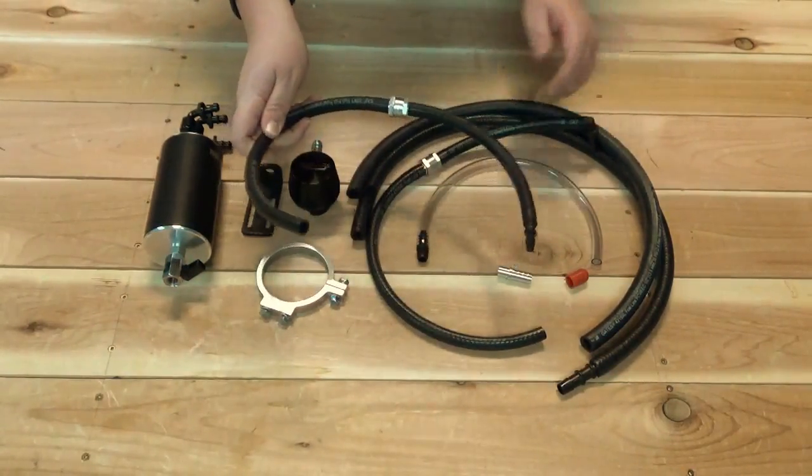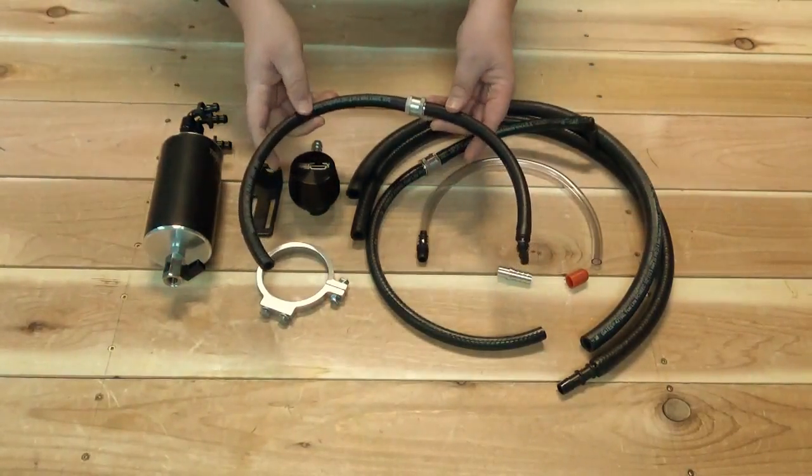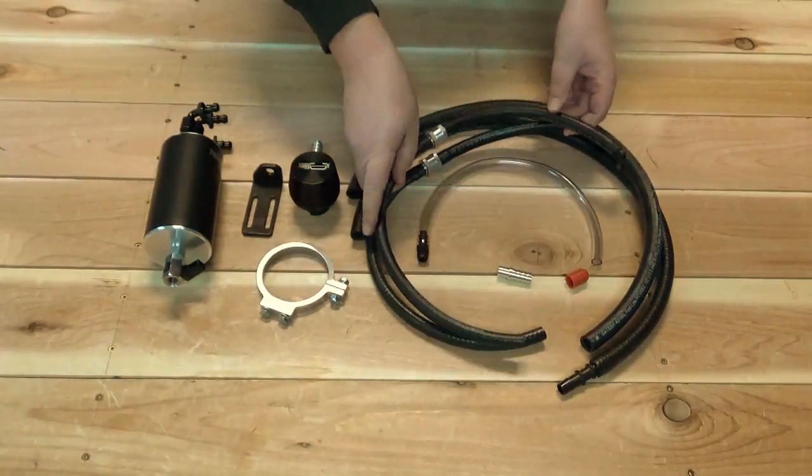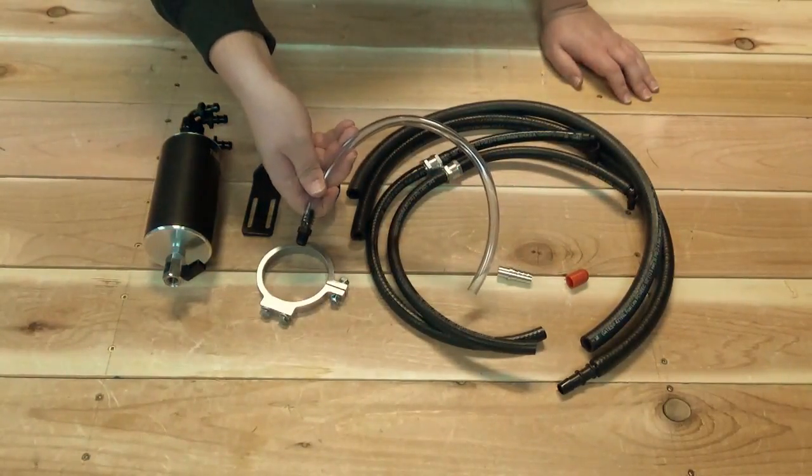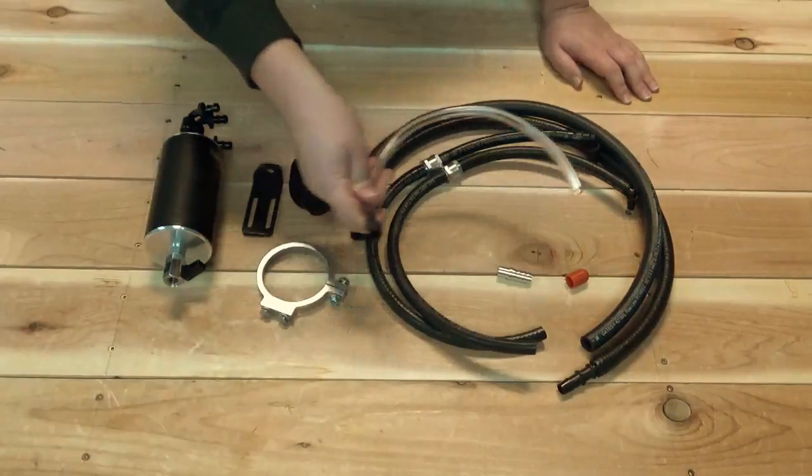You have a hose that goes from the cobra head silicone intake elbow to the can. This is the drain line for the can, which attaches to the bottom.